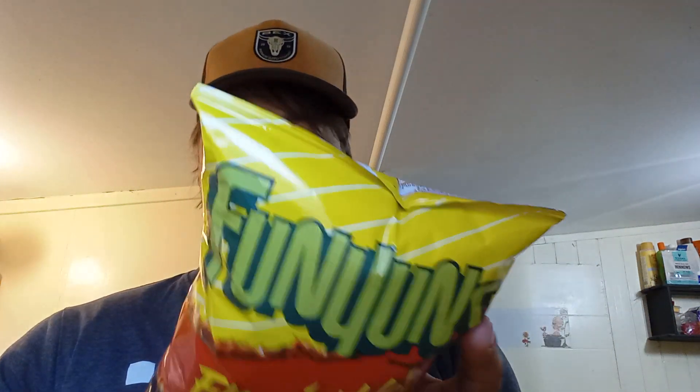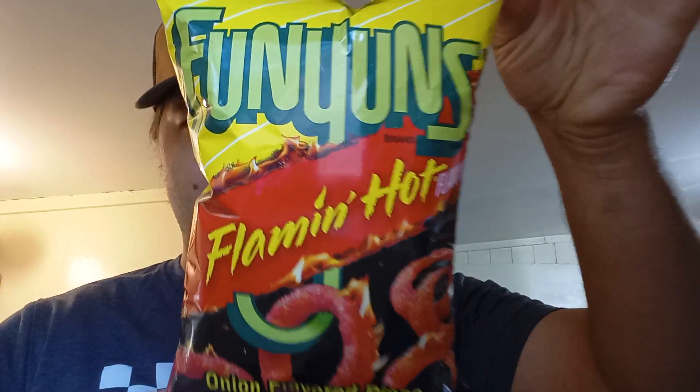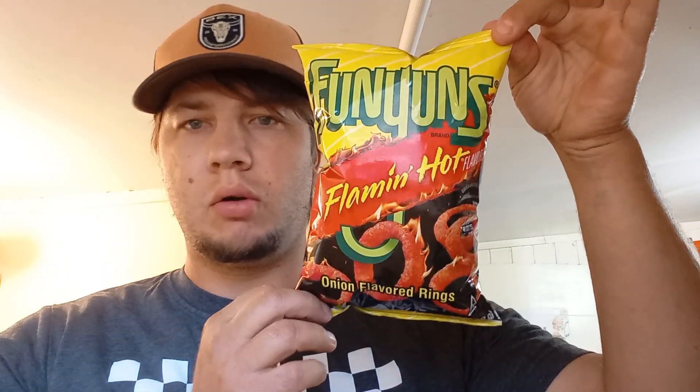Hey, Snowflash here, welcome back to a brand new video. Today's review we're gonna be doing another bag of Funyuns — it's a Flamin' Hot, probably Funyun-tasting, like Hot Cheetos similar. I would imagine pretty sure it's made by Frito-Lay. So excited for that — that's what we're talking about.